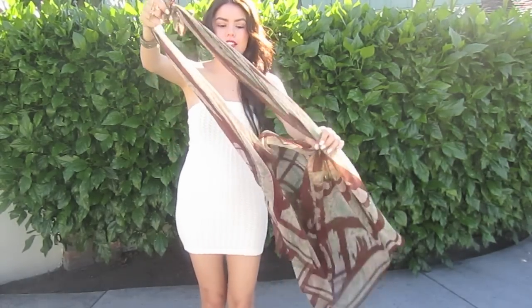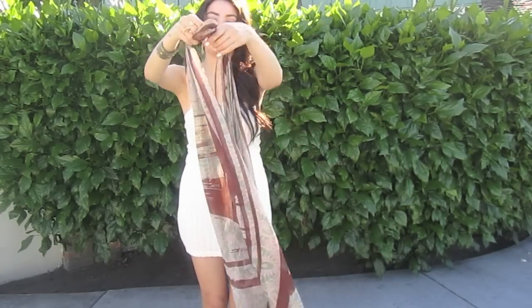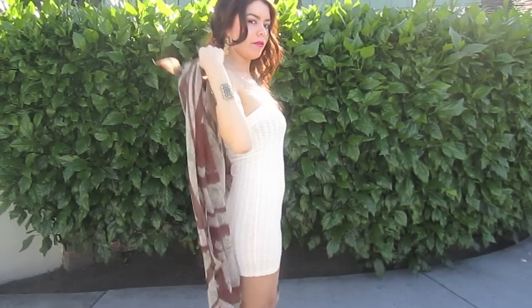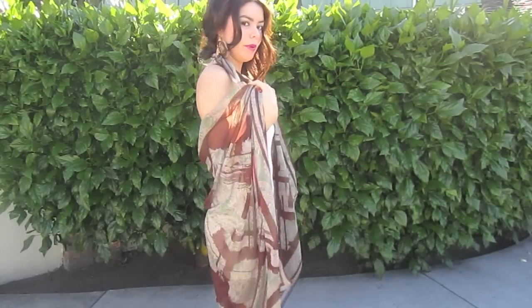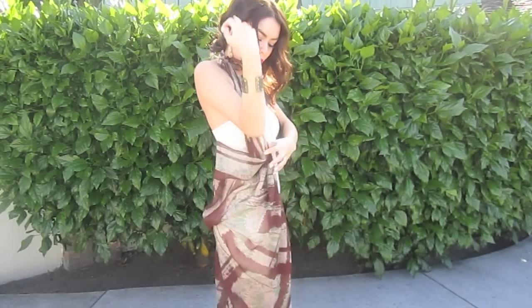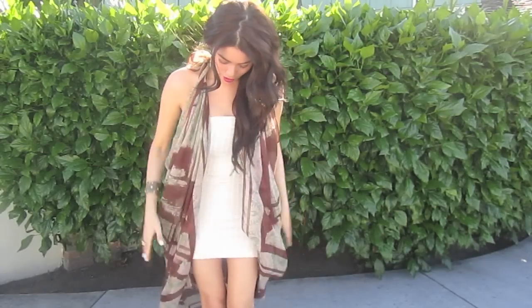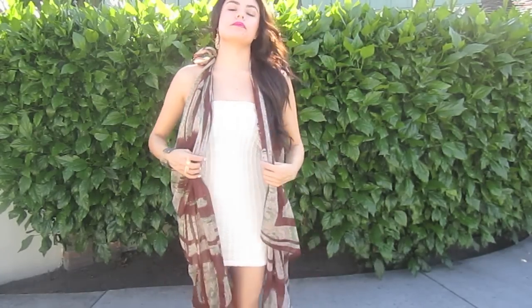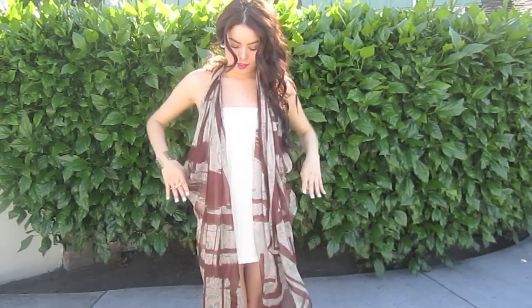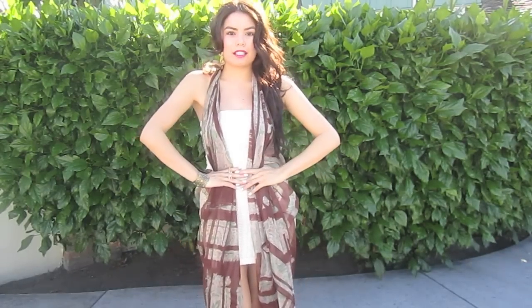And it kind of looks like a boho bag. You're going to take it and put it as a cape around you, and you're going to slip your hands through the holes. And you're just going to pull it in the front like so. Now you've created a cover-up for your bathing suit. You could also take a waist belt and cinch it at the waist for more of that curvy effect.